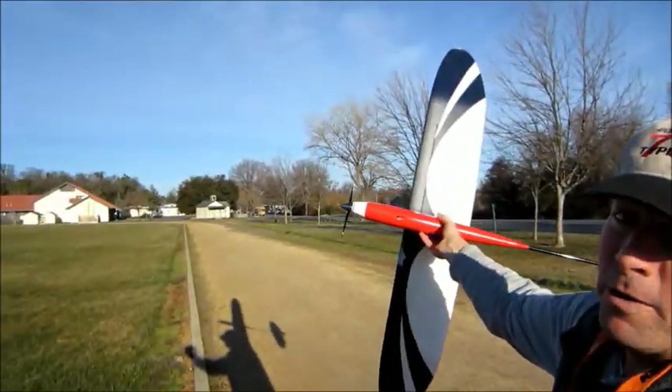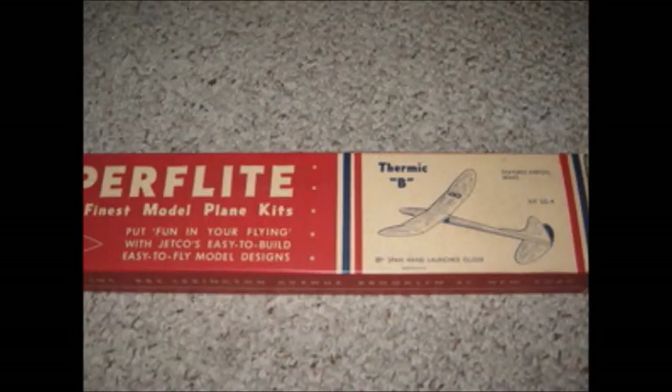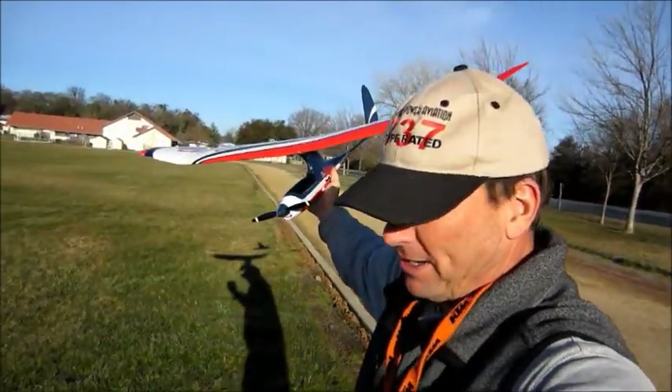With that wing platform, it reminds me of the old Thermic B Jetco gliders I flew as a kid. It's like having a radio-controlled Thermic B model airplane.